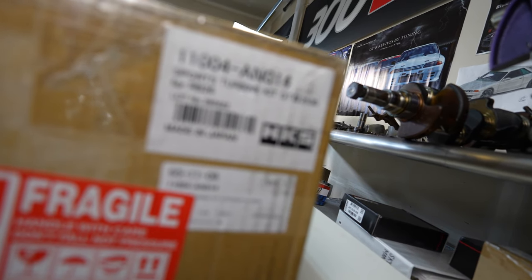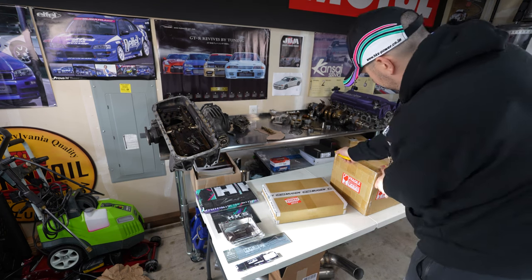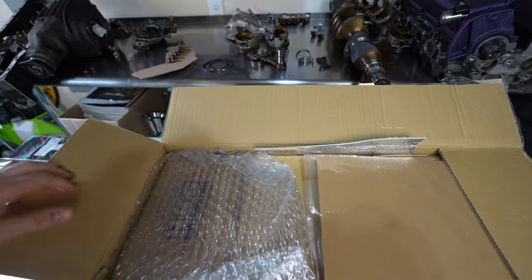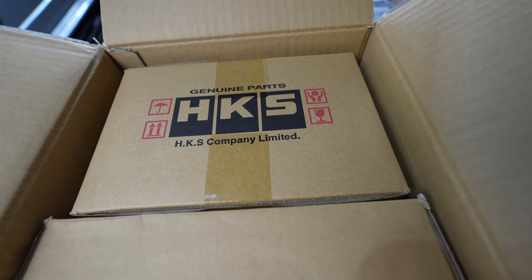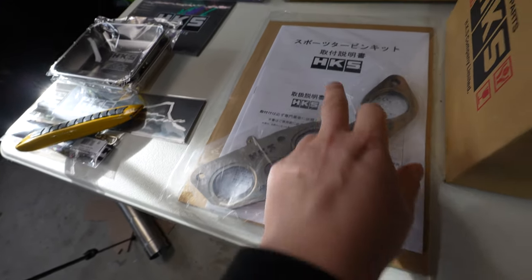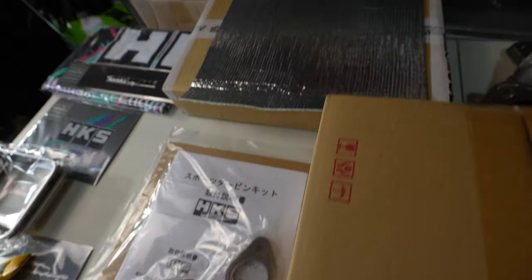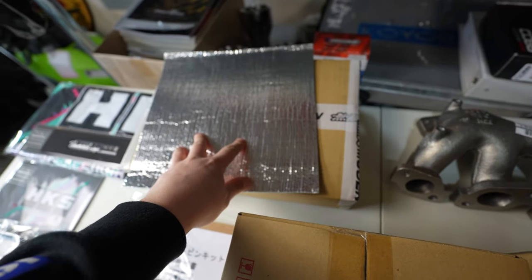The SKU here is HKS GT3 2530. Included in the box you get an instruction manual, a brand new set of HKS stainless steel gaskets, and a fiberglass heat shielding that's going to go off the back of the turbo elbow.